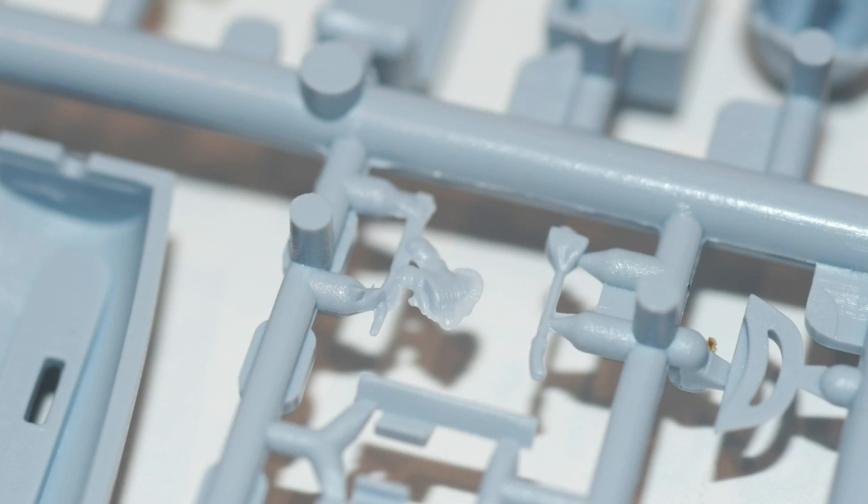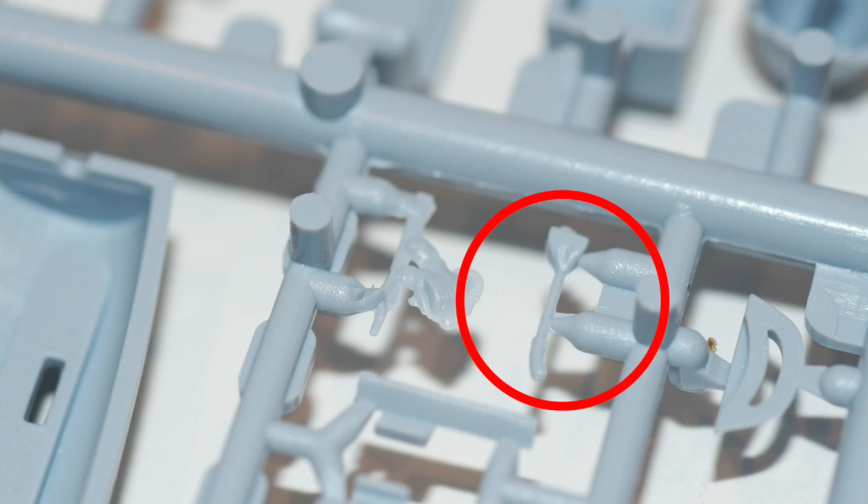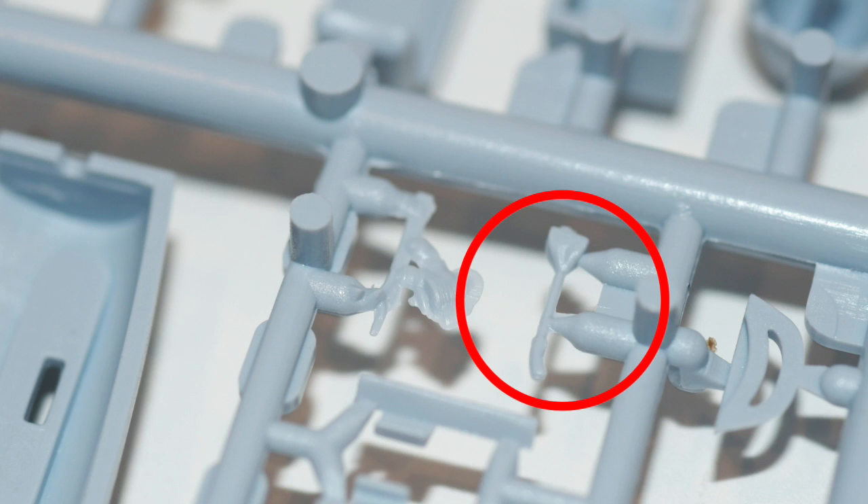One poor aspect on this is the moulding error here on this aerial - it might be repairable but it is pretty bad. And the control column here is incredibly thin and very difficult to remove without breaking, and this is not something that's easy to fix.